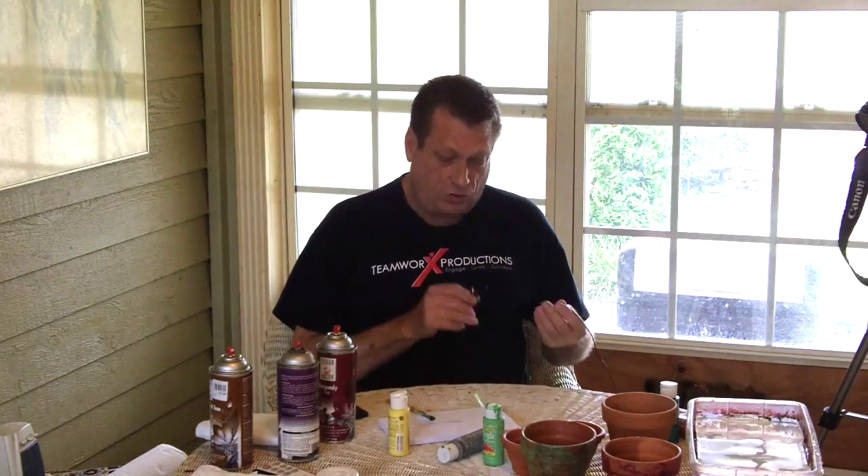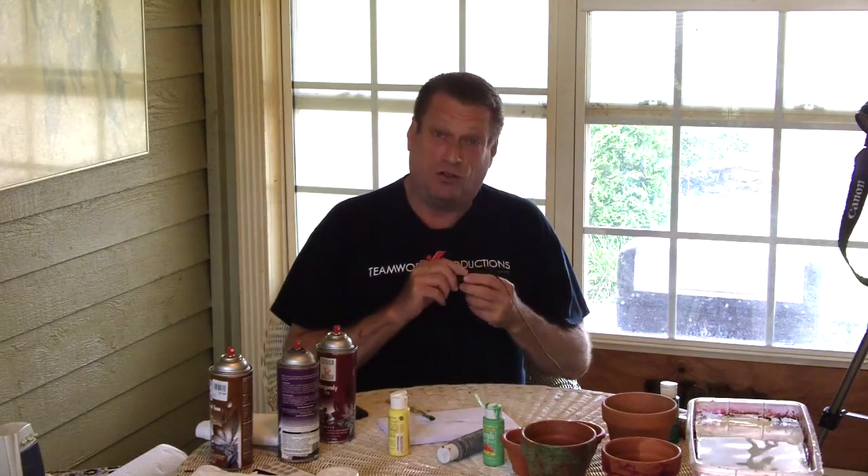Take two. And the reason it's take two instead of take one is because on take one, I forgot to turn the microphone on. So video marketing lesson number one: always check to make sure the microphone is turned on.